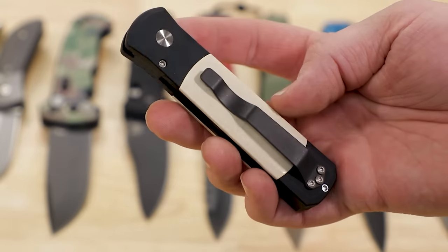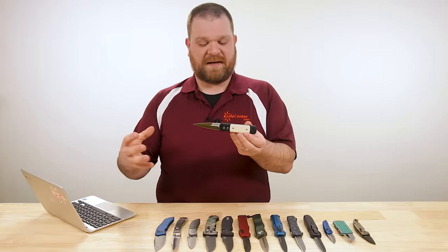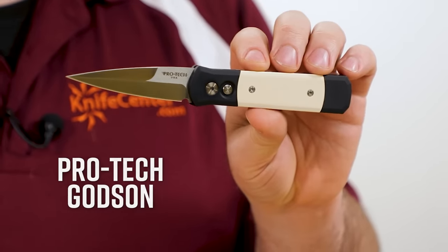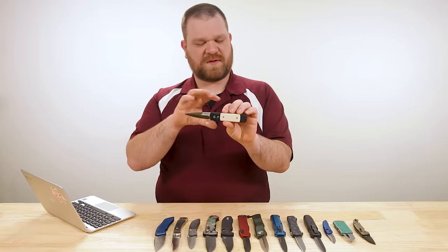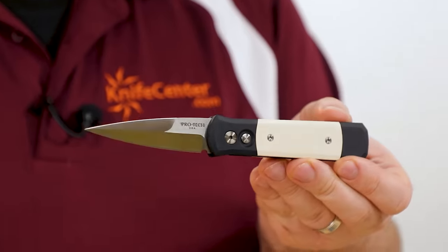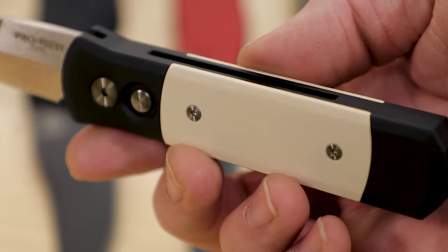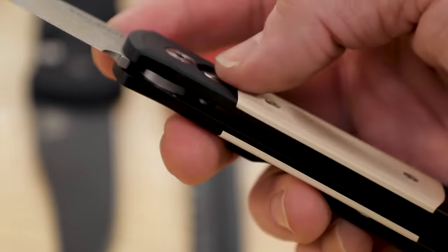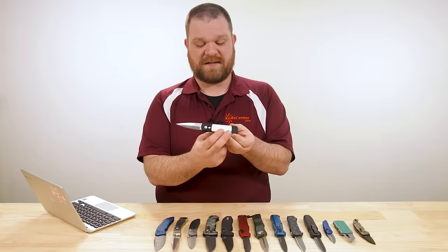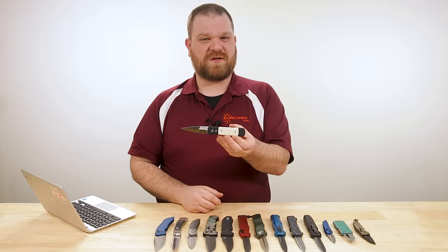One of the things most closely associated with the term switchblade is old school Italian stiletto knives. For that we have a representation here: the Godson from Protec, definitely one of the foremost recognized names in automatic knives. This is the smaller version of their Godfather, and it's their slightly stylized take on that Italian stiletto. A few different versions are out there — price-wise they start about $140 and go up from there. This particular one with the tuxedo look is about $225, but you can really deck these out with inlays and custom button and blade work.